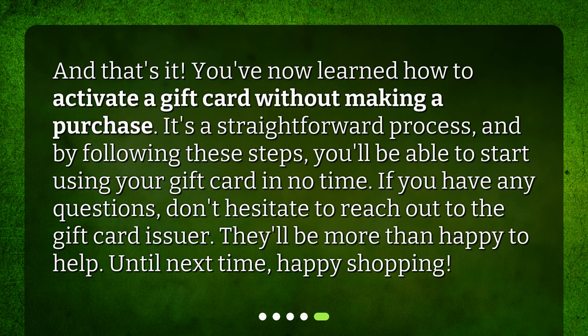And that's it. You've now learned how to activate a gift card without making a purchase. It's a straightforward process, and by following these steps, you'll be able to start using your gift card in no time. If you have any questions, don't hesitate to reach out to the gift card issuer — they'll be more than happy to help. Until next time, happy shopping!